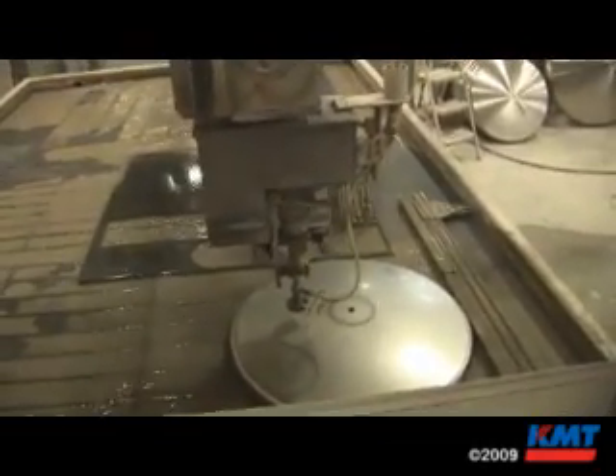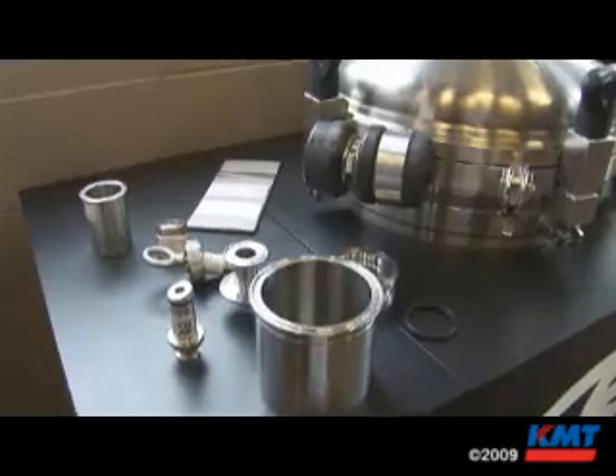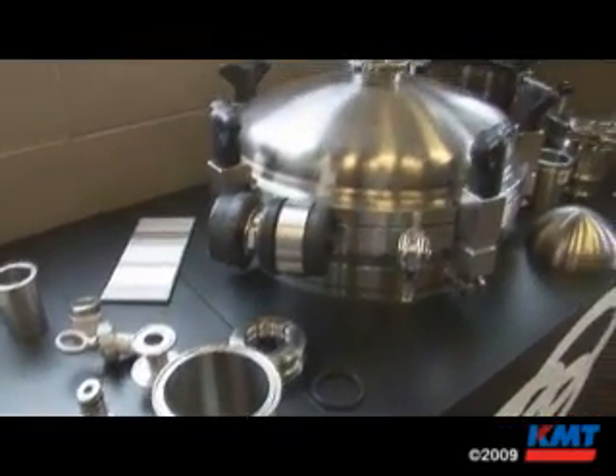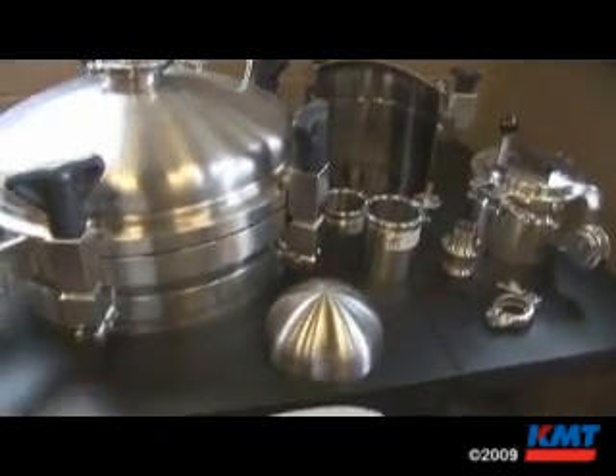We've used it to build maintenance equipment, for all sorts of material savings. We're able to take a block that before we'd have to machine and waste the center — now we can water jet the center out and use that piece for another part. I've just found it to be the most useful tool in the shop. It's only limited by your imagination. We've used it as a drill, we've used it as a saw — ultimately to get that perfect cut.